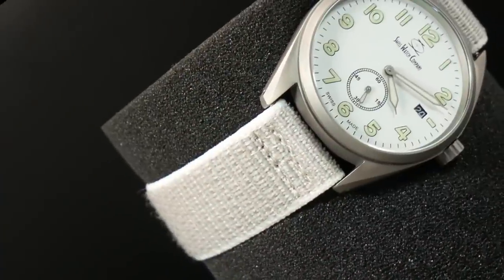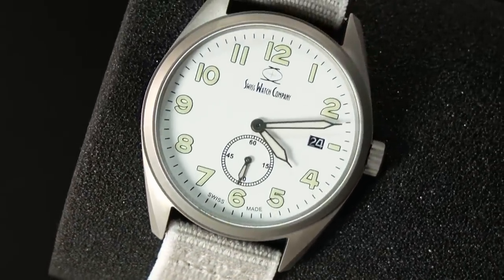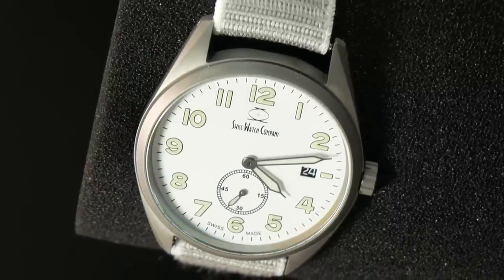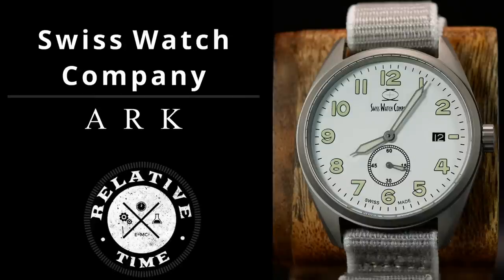And even more amazing, it was actually priced reasonably. Today we're going to take a look at the follow-up to the Bunker. It's a Dirty Dozen inspired field watch that follows a lot of the same winning formula as the Bunker, and as a result, it creates a near-perfect go-to quartz watch. I'm Shane, this is Relative Time, and today we're going to take a look at the Swiss watch company ARC.